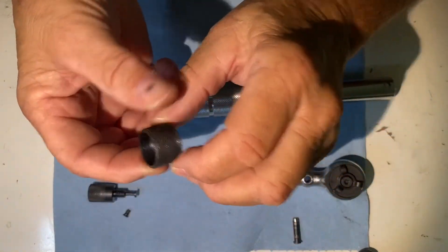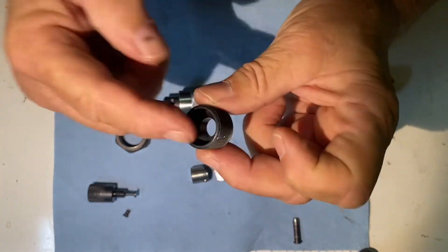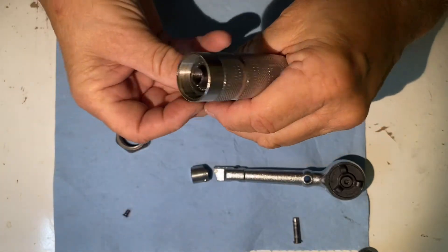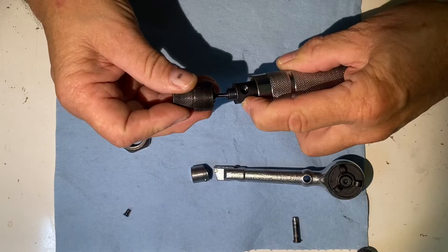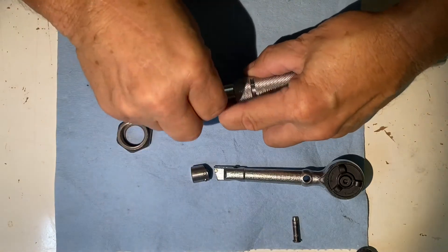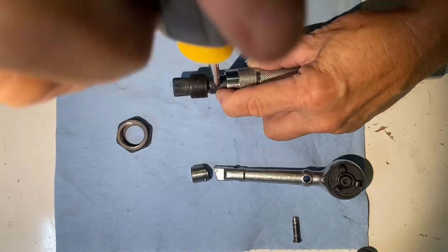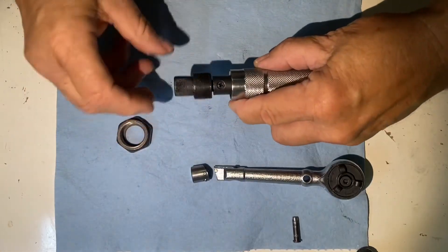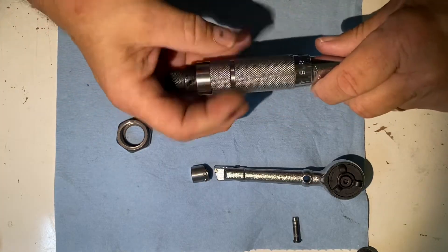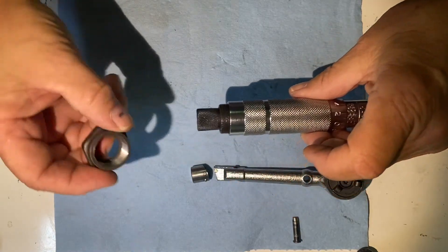Take this part — the adjusting collar. There are two sides: a flat side with two pins on it, and a hollowed-out part. You want the hollowed-out part pointing this way. Put your locking mechanism through here and screw it on until you've got a clear spot to put your screw in. Just snug the screw down. Thread this in — that's an ultra-fine thread. Back this off, then put the locking nut on.